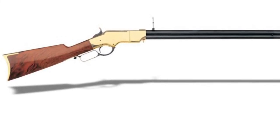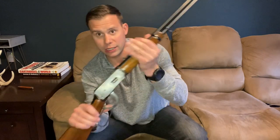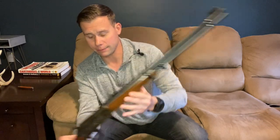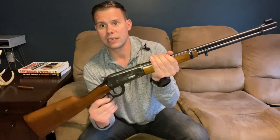Lever action rifle history starts in earnest in 1860 with the Henry lever action rifle. There was the Volcanic that predated it, however it was not nearly as successful. In 1866 Winchester came out with their first lever action rifle, which was different from the Henry in that it was side-loading as opposed to loading from the front of the tubular magazine. This is more or less how Winchester made their popularity and became the rifle that won the West. Throughout this time, these were pistol caliber rifles, because it's extremely difficult to fit a larger rifle caliber in these receivers.